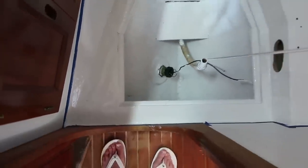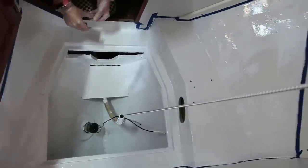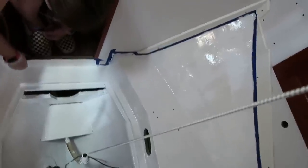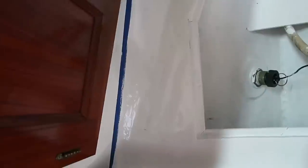Don't they look a load better, Tambi? Oh yeah, that looks way better. I'd love to get another coat on there, but we're leaving tomorrow and we're just not going to have time on this trip.